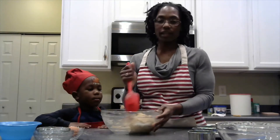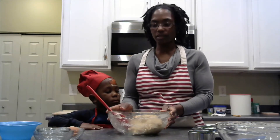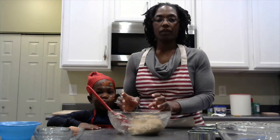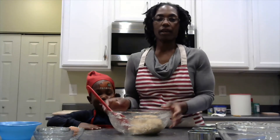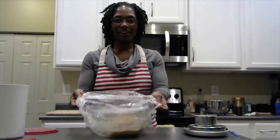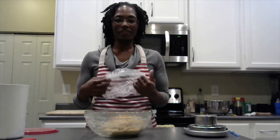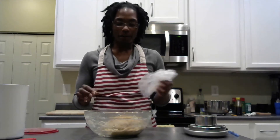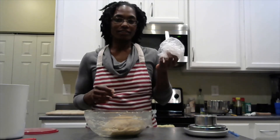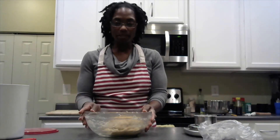After we add the flour, we let this dough rest for 20 minutes. The reason why we add an extra 20 minutes is because we're using all whole wheat flour — we're allowing the flour to absorb the yeast and the liquids, and it'll allow a better rise. I use a shower cap to cover it. A lot of people say it's easier to use a shower cap when you're letting your dough rest. This is a clean, never-been-used shower cap that I use for my dough.